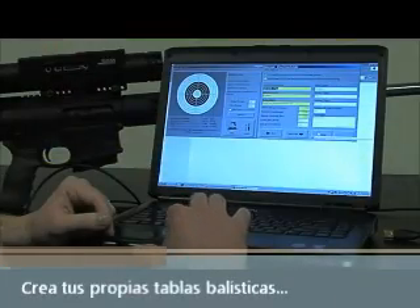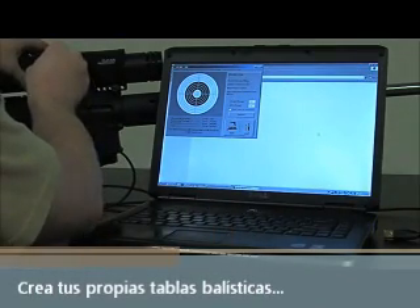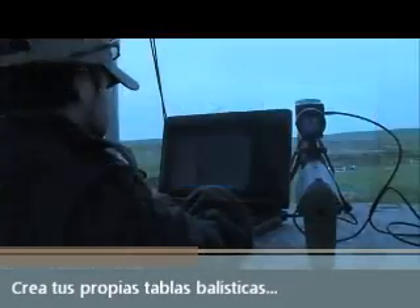The Digital Hunter allows for electronic ballistic compensation by inputting the specs of your rifle and load into the scope through your PC. The free ballistic software also gives you the option of entering the windage and other environmental conditions.